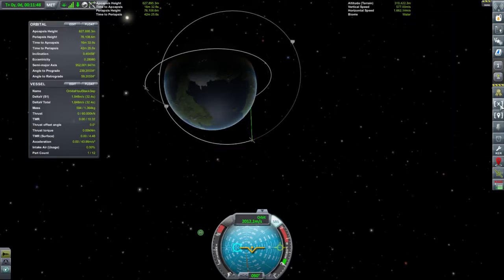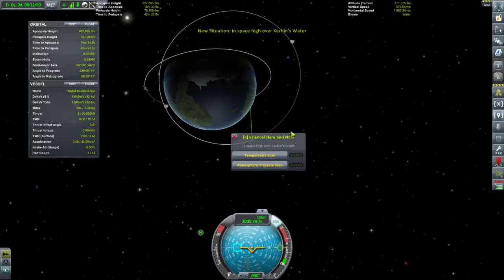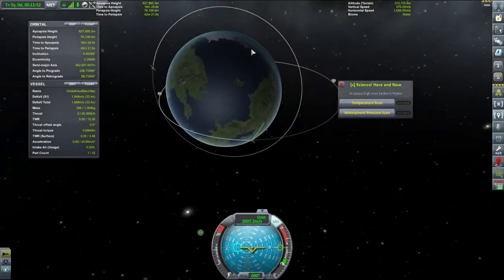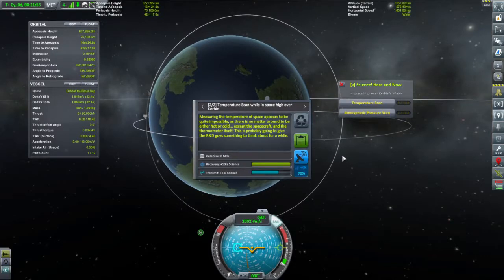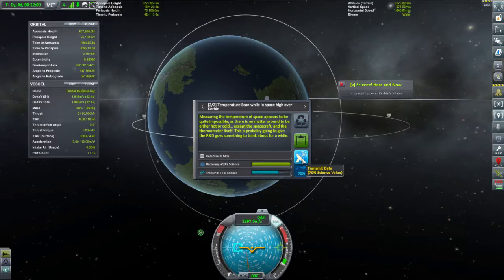Let's remove the contract thing. We are now in space, high over Kerbin's water. I'll take those science readings too. And measuring the temperature in space — could be quite useful!